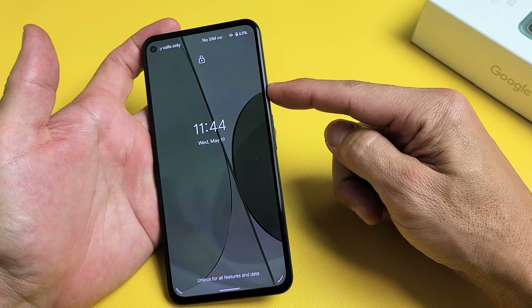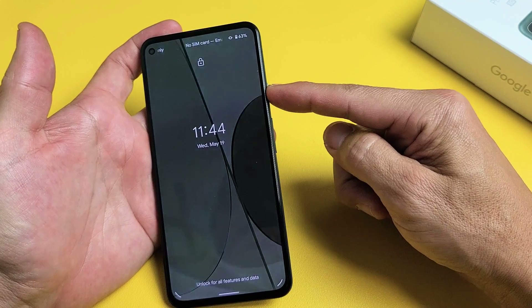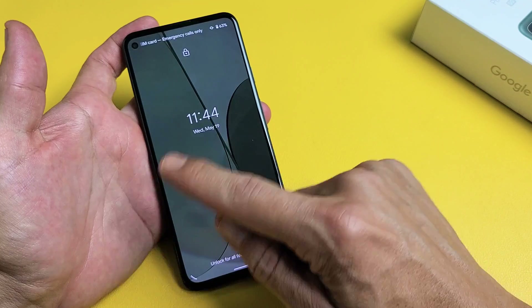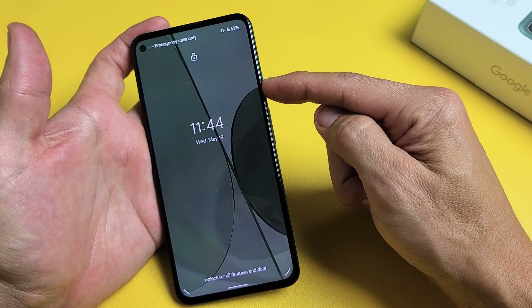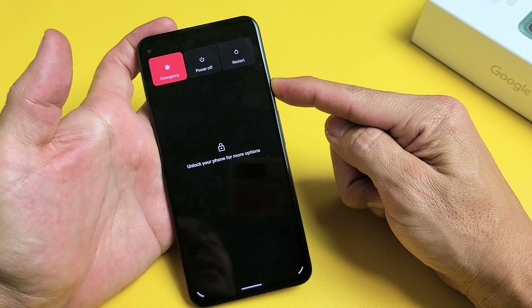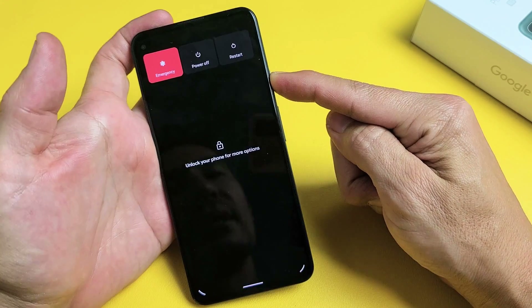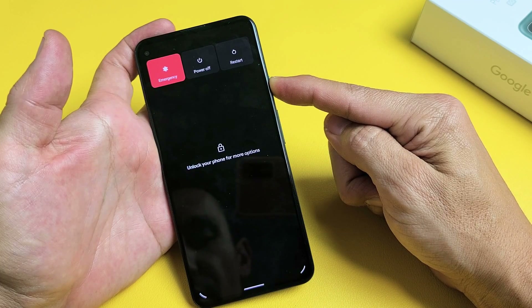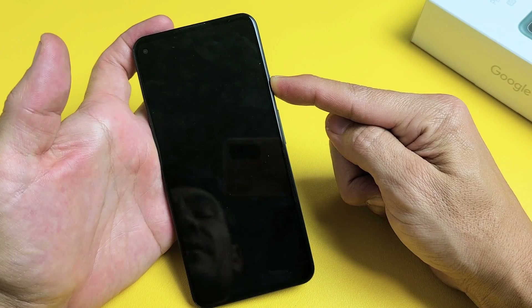Press and hold the power button and do not let go until you see the Google logo appear. This typically takes like 15 to 20 seconds. So right now, let's pretend I'm stuck in a boot loop. Press and hold that power button and do not let go. Just keep on holding and wait until you see a Google logo appear, then you can let go of the power button.